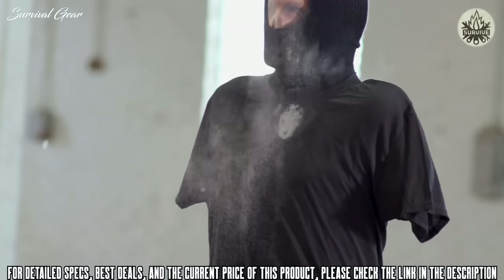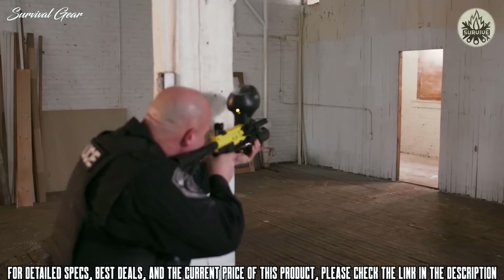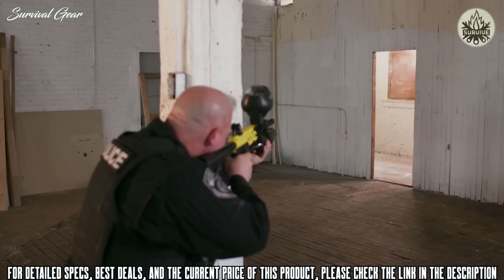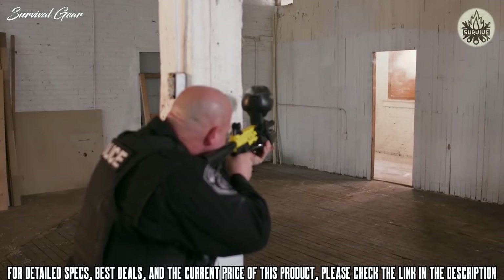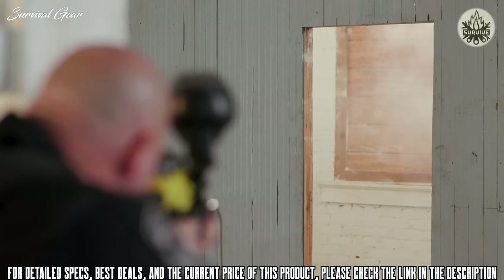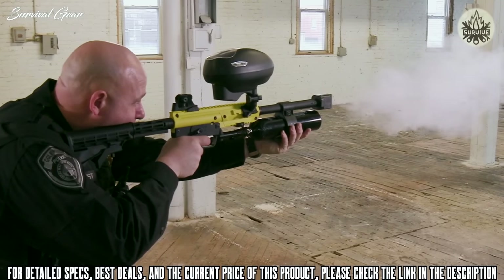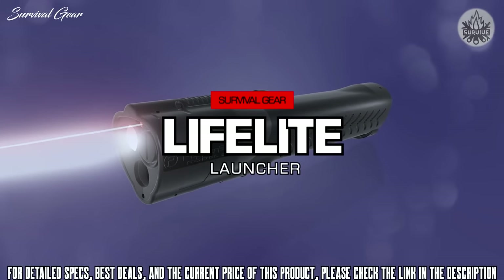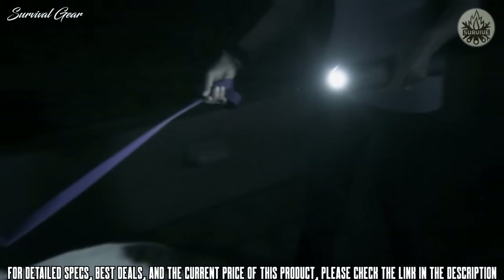The Pepper Ball TAC SF Launcher stands ready whether the target can be seen or is completely out of view. With its high capacity and select-fire functions, the TAC SF is the tool ready for mobile field force deployments and crowd riot control situations.